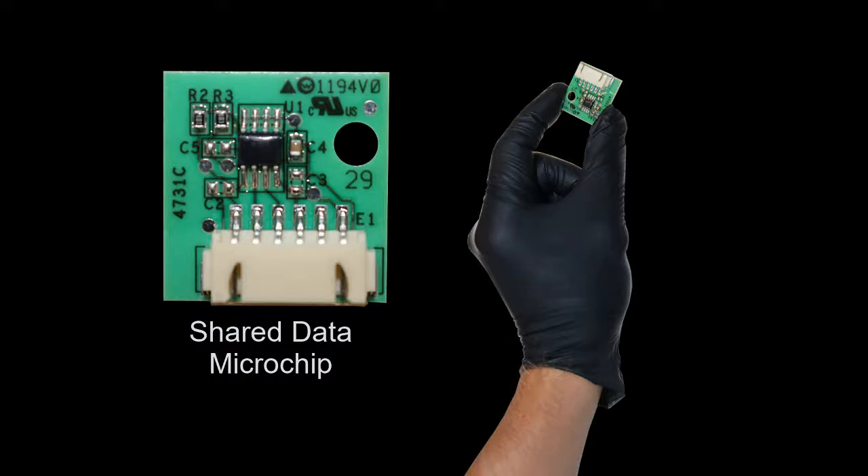Ground yourself to the unit by contacting the unit before and during the handling of the microchip. Grasp the chip by the corners opposite of the plug to prevent damaging it.